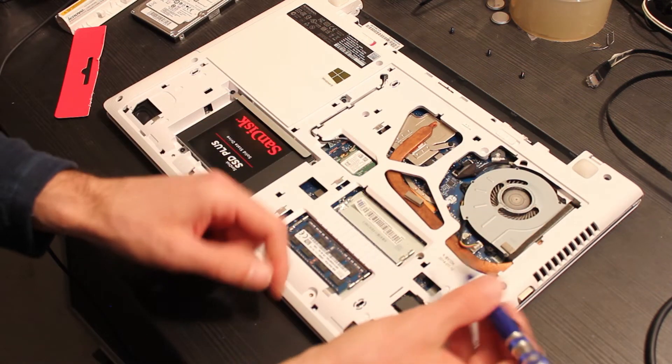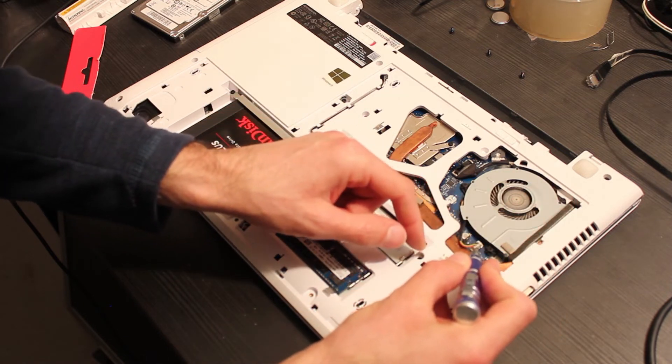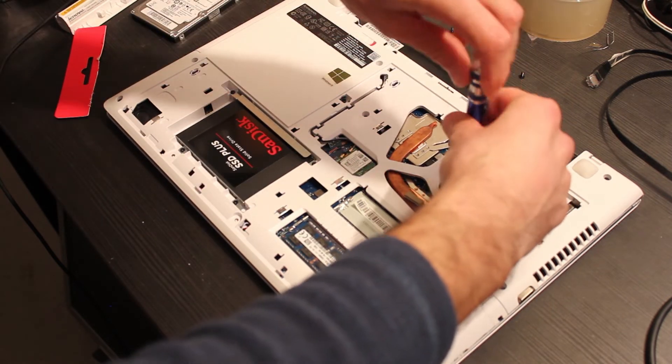Now we can also clean the notebook fan, which is very dirty with dust. The notebook fan when dirty is also noisier because it has to run at a higher speed to cool the notebook components.